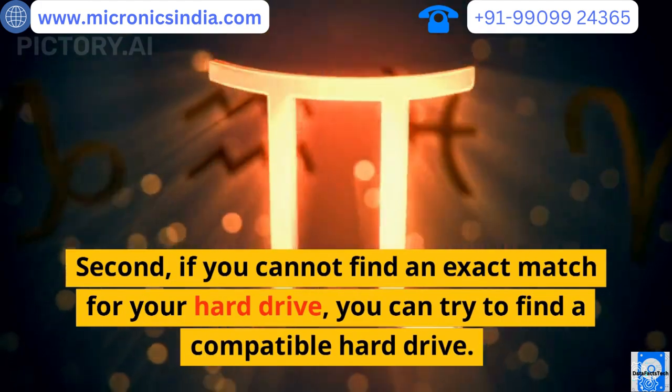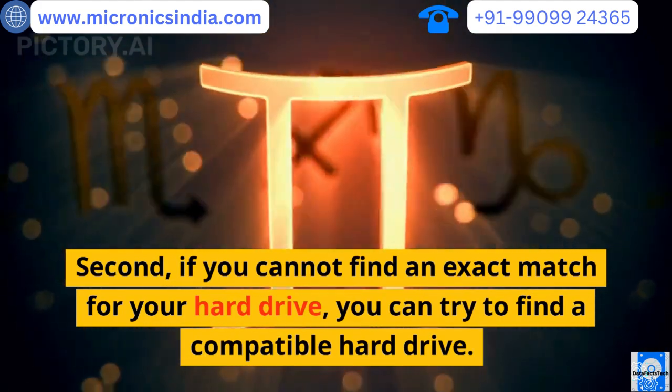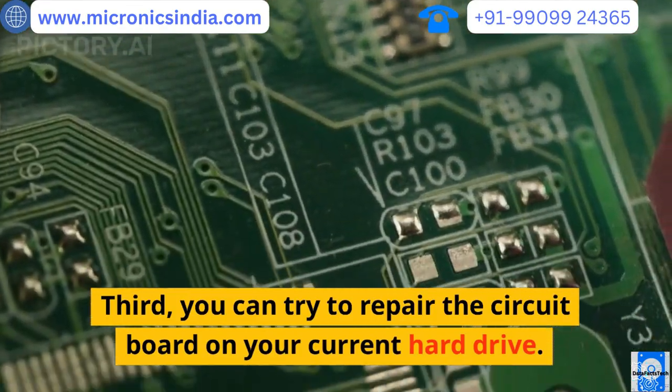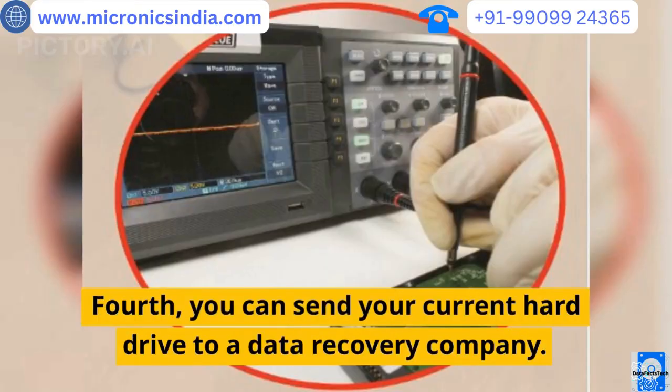Second, if you cannot find an exact match for your hard drive, you can try to find a compatible hard drive. Third, you can try to repair the circuit board on your current hard drive. Fourth, you can send your current hard drive to a data recovery company.